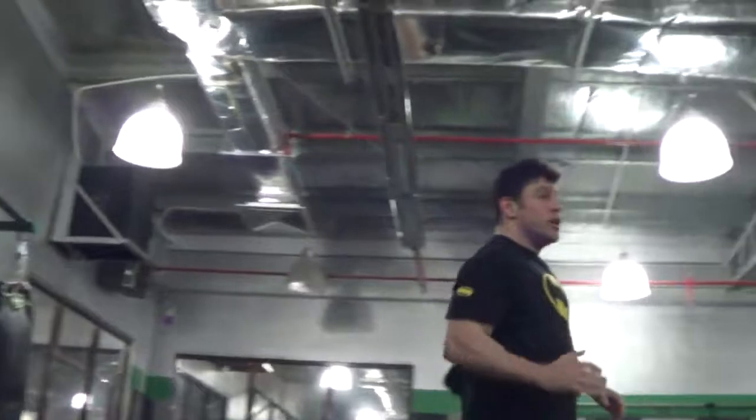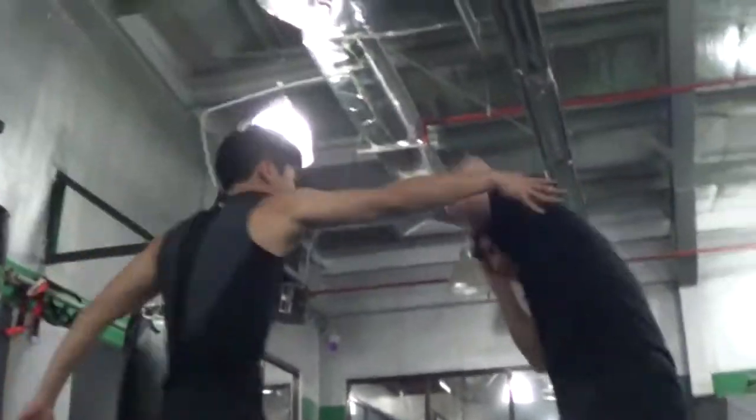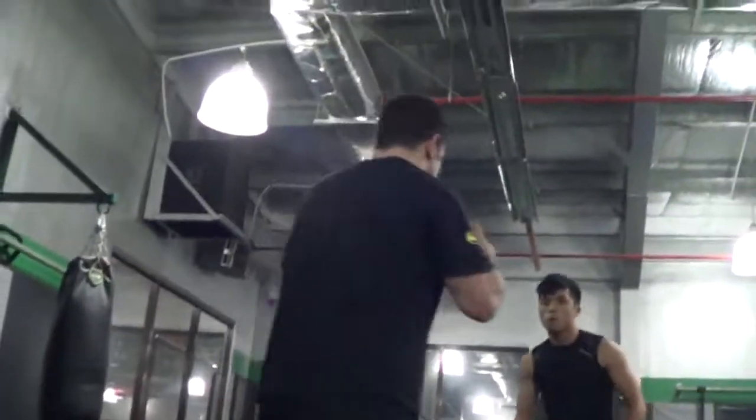Luckily it wasn't great, but it covered — wrapped in an arm. It's working. Don't give it away.